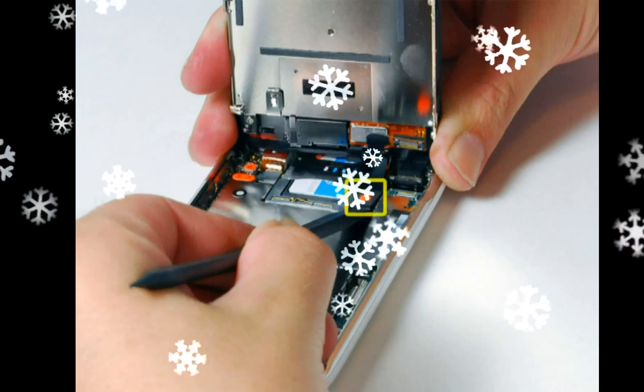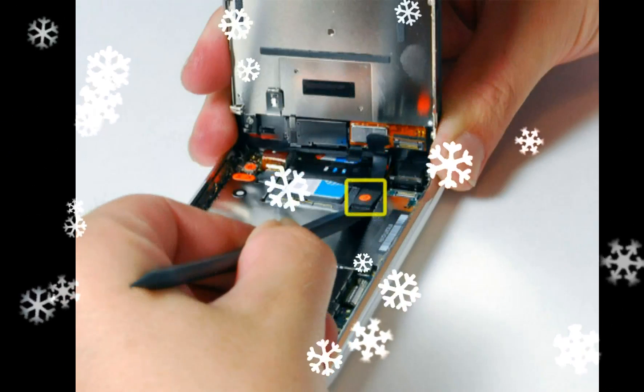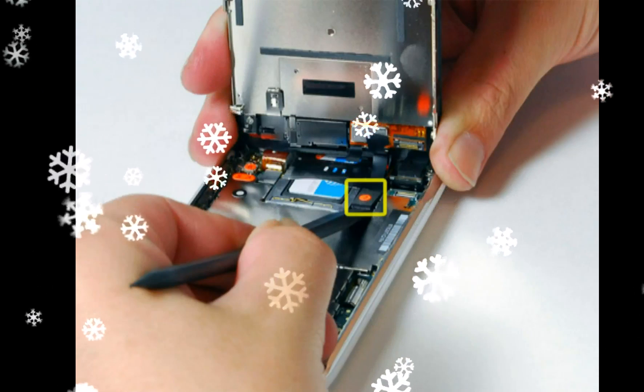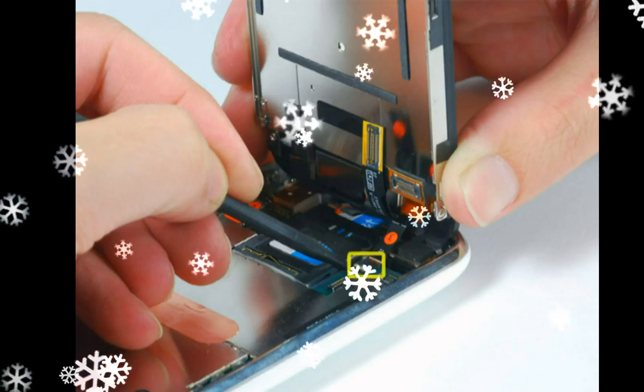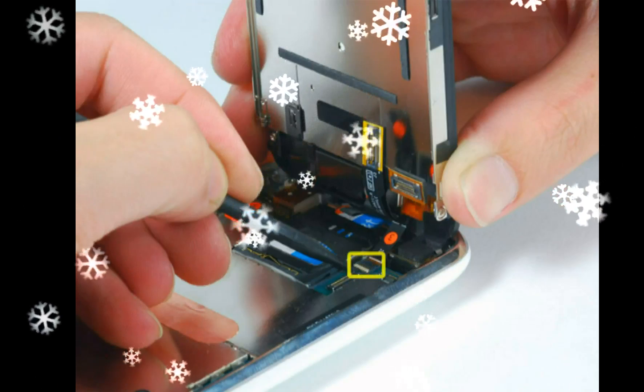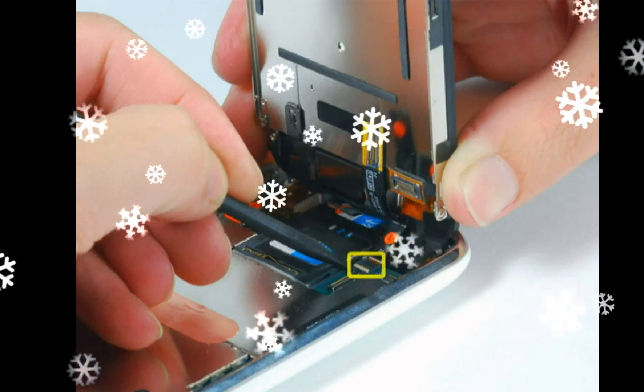Be certain that the connectors on the ribbon cables are perfectly aligned with the sockets on the motherboard before applying pressure. This may require a magnifying glass.